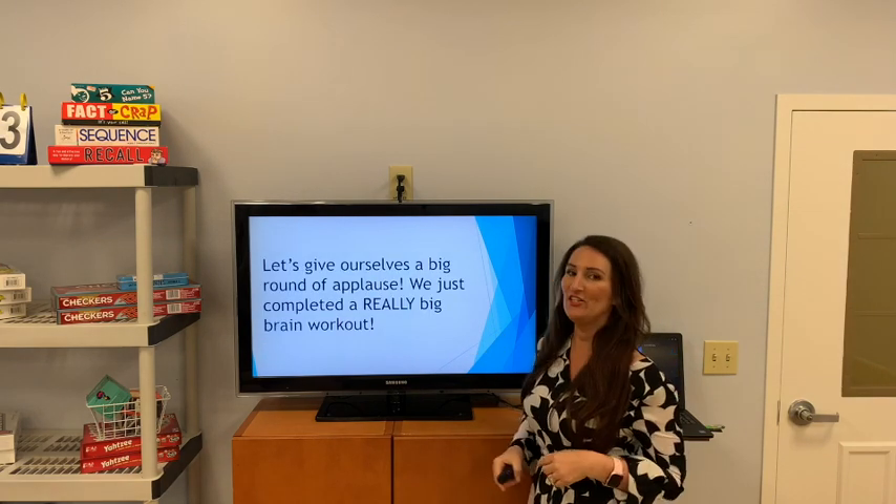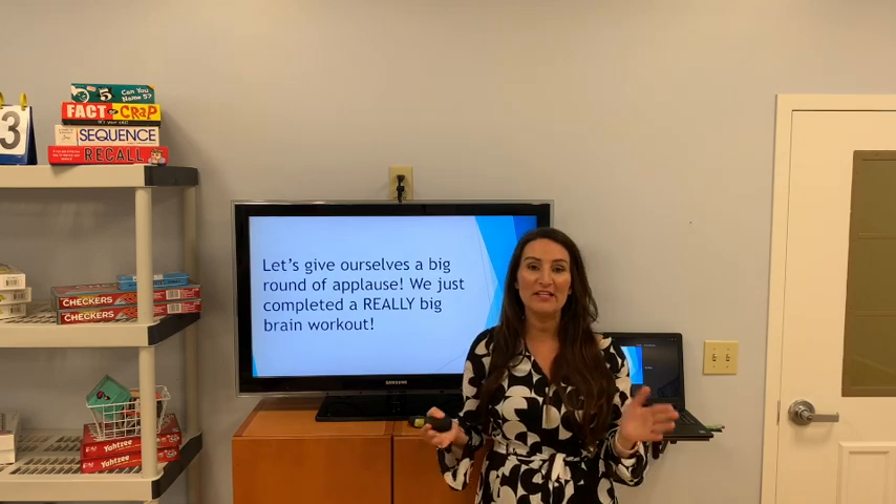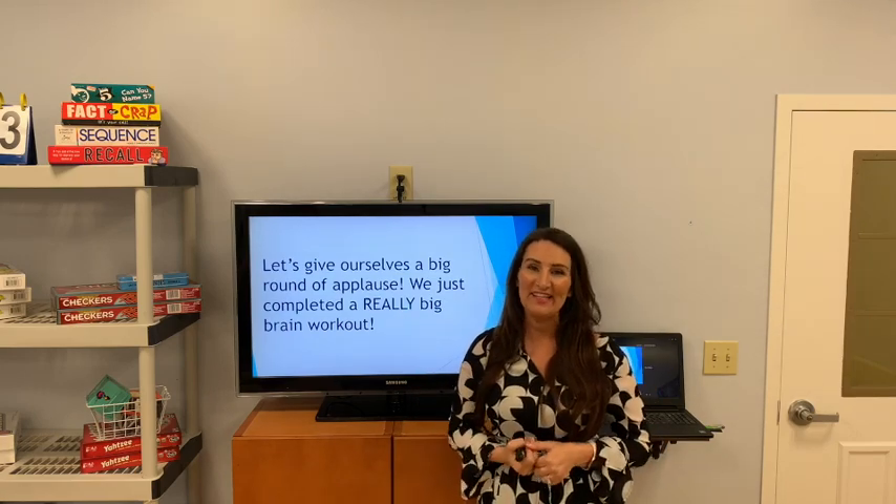Good job! Thank you for joining us for Brain Fitness. I hope you continue to work out your body and your brain. Thank you.